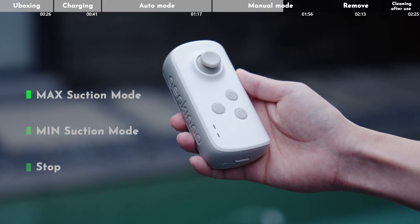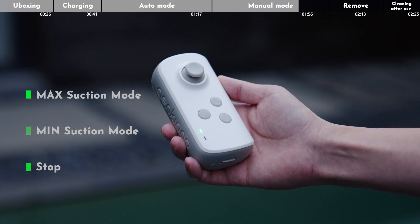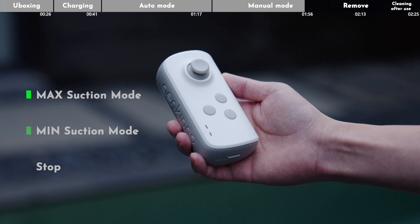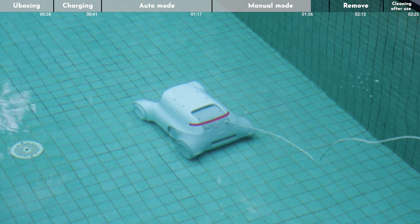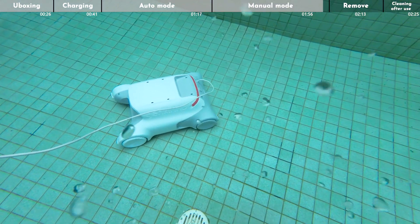Double-click the power switch button to change the suction power. Different statuses of the power indicator represent different suction power levels. If the remote control is turned off during operation, the robotic pool cleaner will automatically switch back to auto mode.